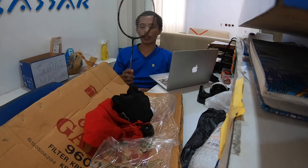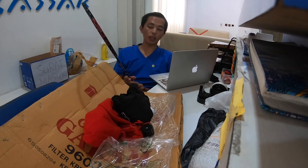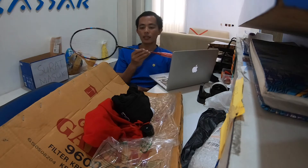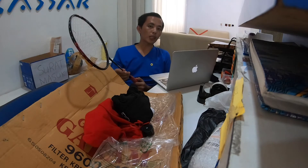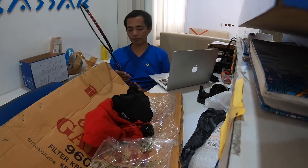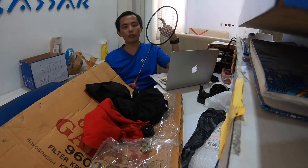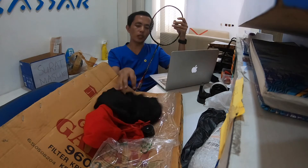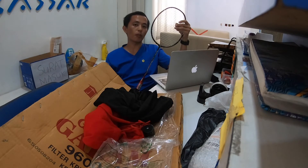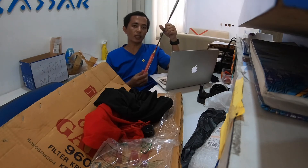Dari sekian banyak konten yang saya tonton di YouTube, akhirnya ketemulah racket yang ringan ini, RS Glide 72. Harganya kisaran 400-900 ribu. Worth it lah untuk dapat sekian banyak bonusnya. Pemasangan senar itu kan mahal, dan senarnya juga mahal, jadi kalau sudah dapat bonus-bonus ini, menurut saya harganya murah banget.